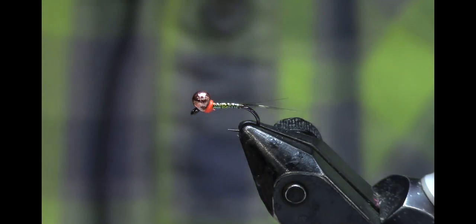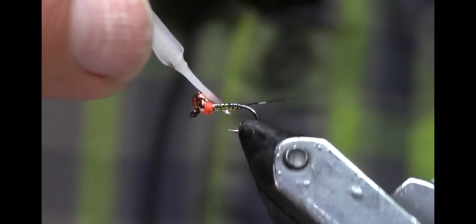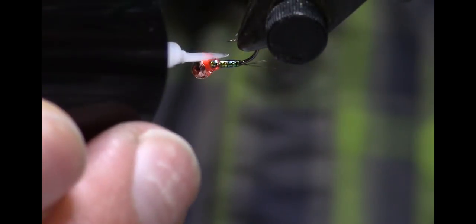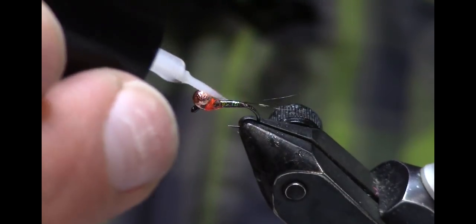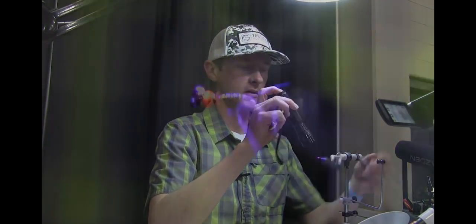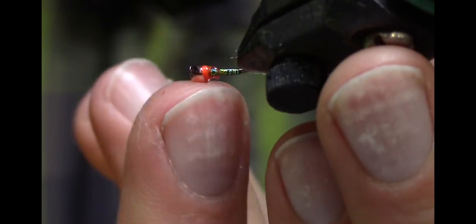I'm putting a couple of whip finishes in there to make that little hot spot. This is where I'd normally put nail polish, but instead I'll just cover it with the Solar Rez. Be careful when applying this resin — on the bottom you can go all the way to the back, but on top it's wise not to get all the way to the base of the tail, because if resin gets at the tail base it can become brittle and that tail is going to break off in a fish's mouth. That is the finished Light Bright Perdigon.